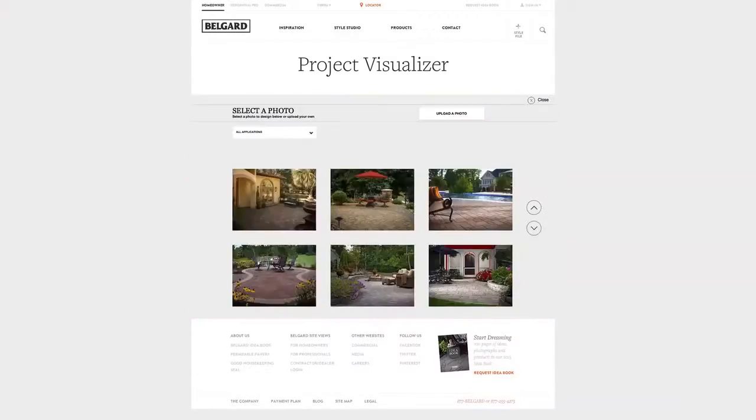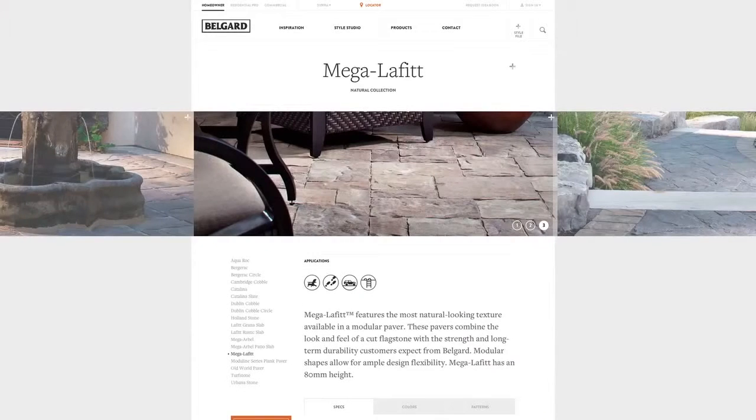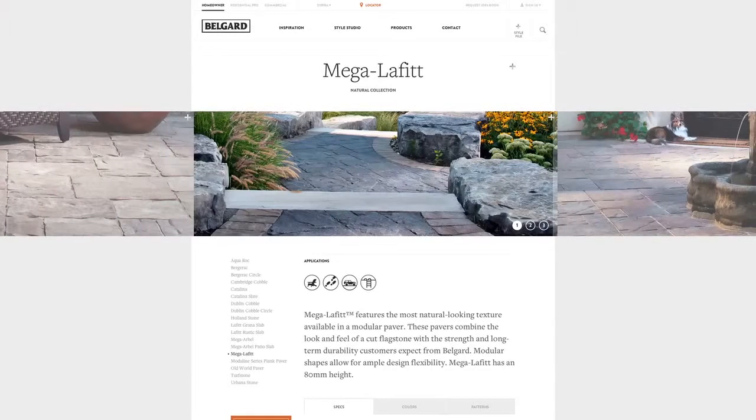Well Jennifer, this is the fun part — this is where we actually get to choose some colors, shapes, and textures, of which there are many in the Belgard lineup. We have two ways to do it. We have a visualizer where, without me, you can take a picture, upload it, and it'll give you a 2D rendering. You can take the colors, shapes, and textures and start going around with them to see what palette you really want.